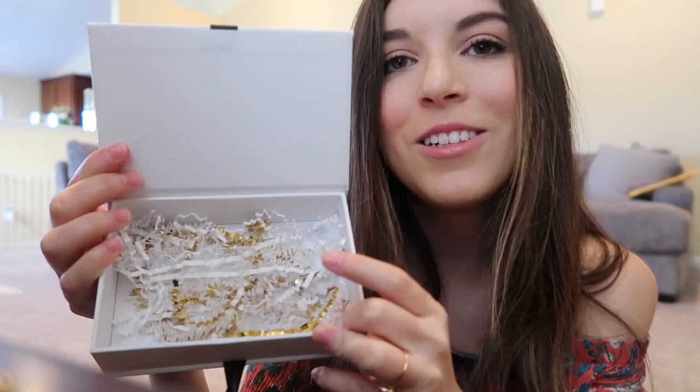Let me know what you guys thought of the box. Let me know if it's something you would want to try out or what you think of the pieces. My favorite piece — I've said it a million times — is definitely the little lightning bolt choker. I think that's so cute. I will for sure be wearing it. I'll have a link down in the description box if you guys want to check out the monthly subscription. It's $60 a month. Let me know what you think in the comments below. Thank you so much for watching and I'll see you guys in my next one. Bye!